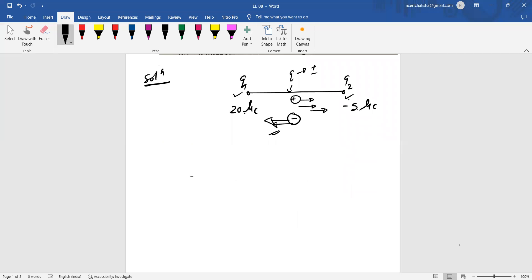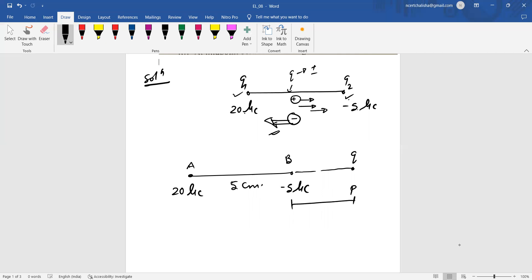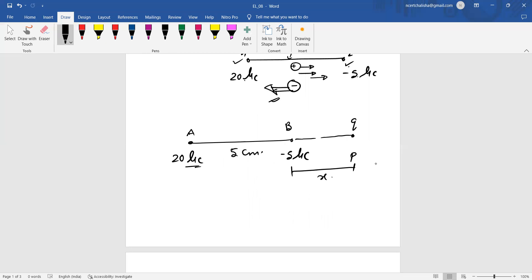We place 20 microcoulombs at point A and minus 5 microcoulombs at point B, with AB = 5 centimeters. We place the third charge at point P, a distance x from the minus 5 microcoulomb charge, on the far side of B (outside the segment). The 20 microcoulomb charge repels the third charge away from A, and the minus 5 microcoulomb charge attracts it toward B. For equilibrium, forces F1 and F2 must balance, giving zero net force.